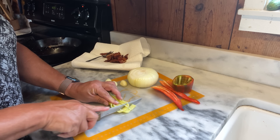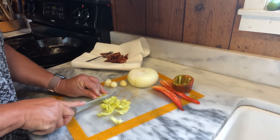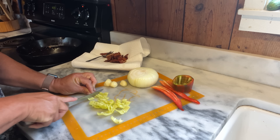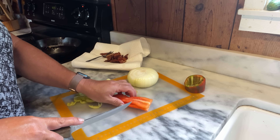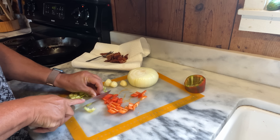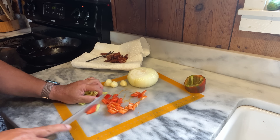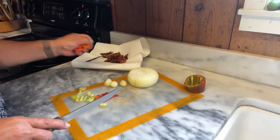Next I'm going to cut up my peppers that I'm going to sauté. I've got a couple of banana peppers and I think a bell pepper. I've got some onions and some garlic also. These are all going into that pan with the bacon grease and I'll just sauté them until a little bit tender.